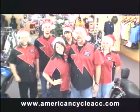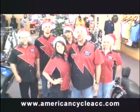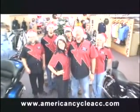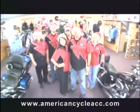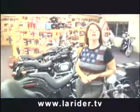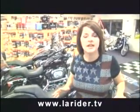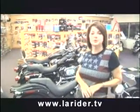On behalf of Sandy and I and the gang at American Cycle Accessories, we want to wish you a Merry Christmas and a Happy New Year. Have a happy holiday season. See you in the store. And don't forget, American Cycle Accessories has an ever-popular fourth Sunday ride, but this month it's a fourth Saturday ride — December 22nd.